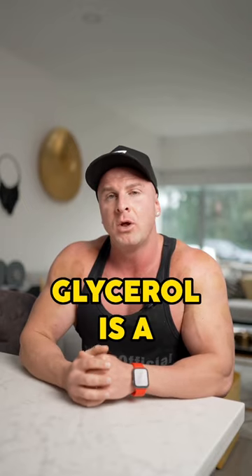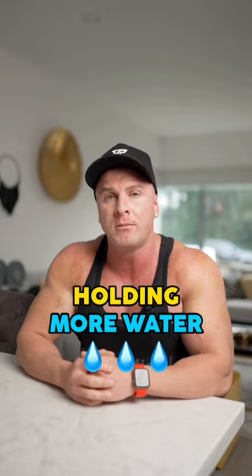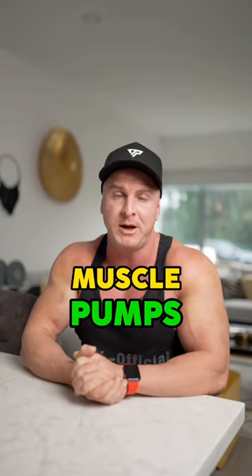Number four is supplement with glycerol. Glycerol is a hyperhydration ingredient, resulting in your body holding more water in the muscle. This will result in some crazy muscle pumps.